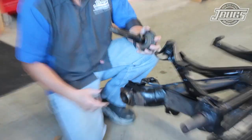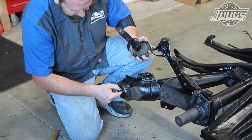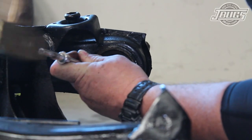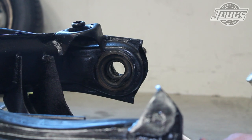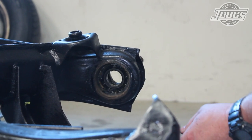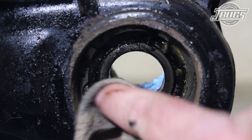With the axle free, we can see the inner spacer, and reaching into the trailing arm, we can remove the center spacer. At the back side of the trailing arm, we use a hammer and a custom flathead screwdriver to remove the inner axle seal so we can access the bearing snap ring.